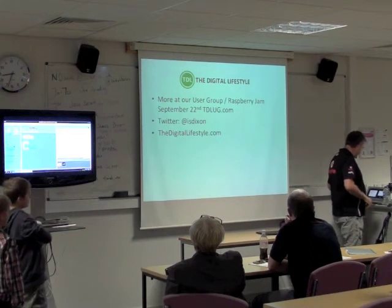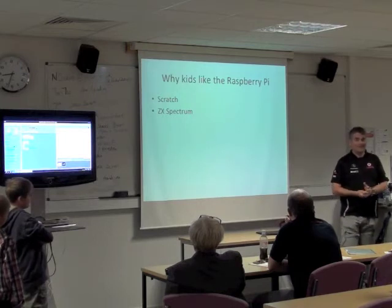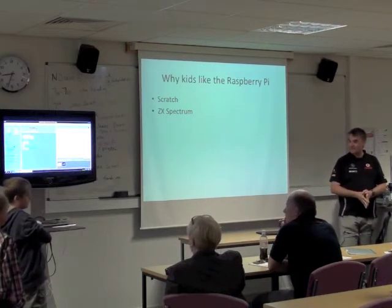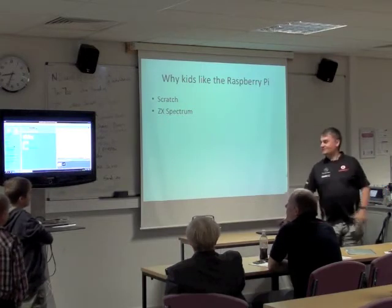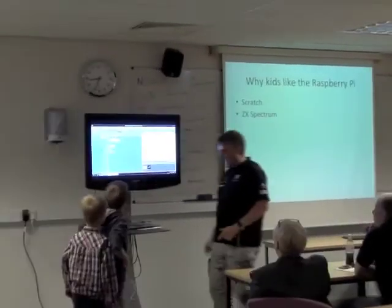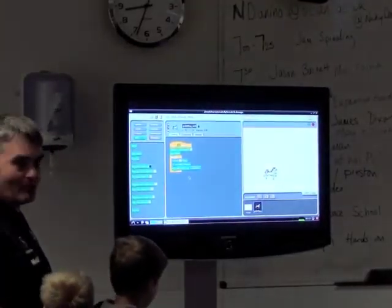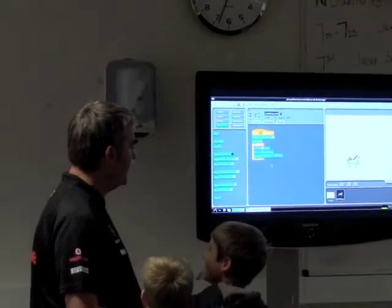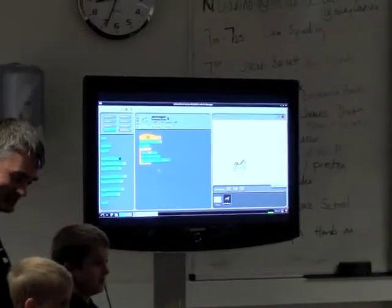The next thing I wanted to talk about is something interesting: why kids like the Raspberry Pi. These are my sons, Jack and James. They like the Raspberry Pi — that's what I'm wondering about. I thought it would be interesting to explain why they like it. They like Scratch and that kind of thing, so if you want to ask them a question about why they like it...